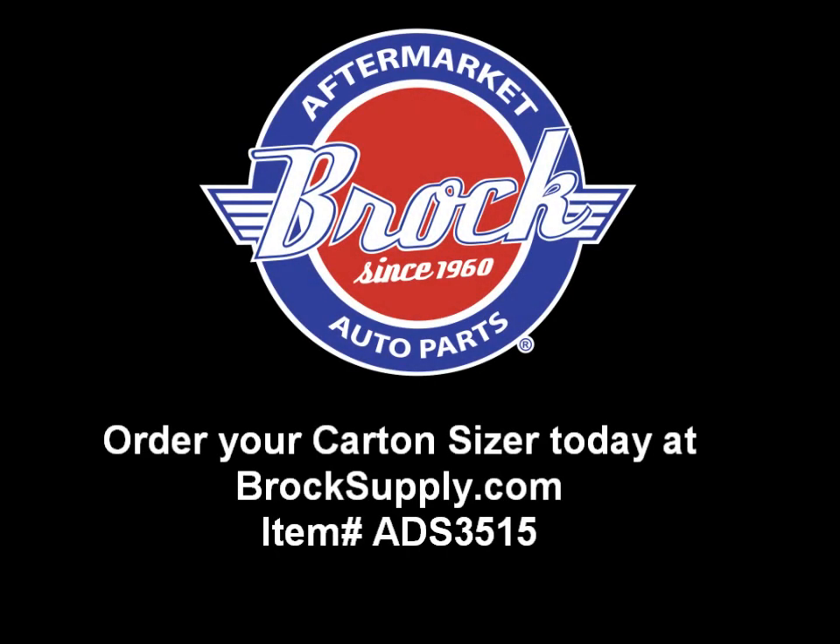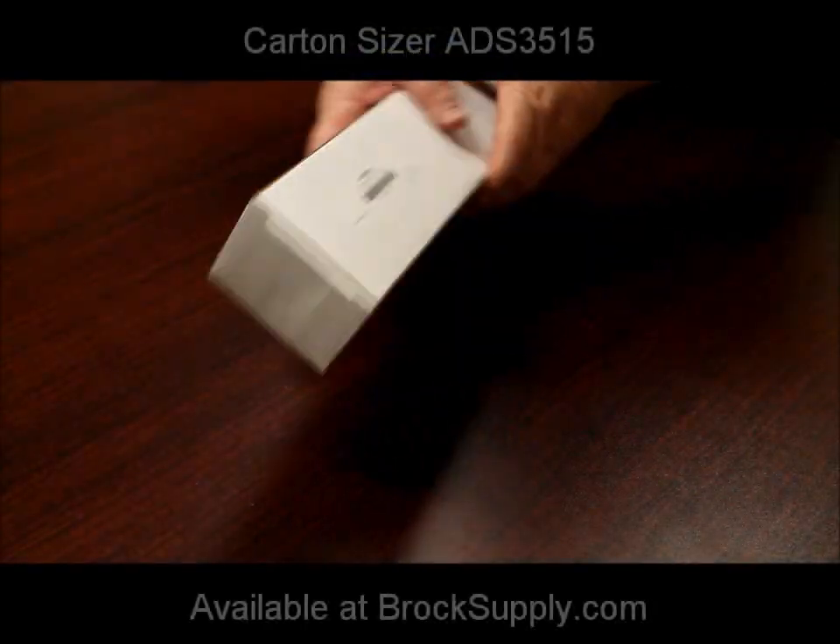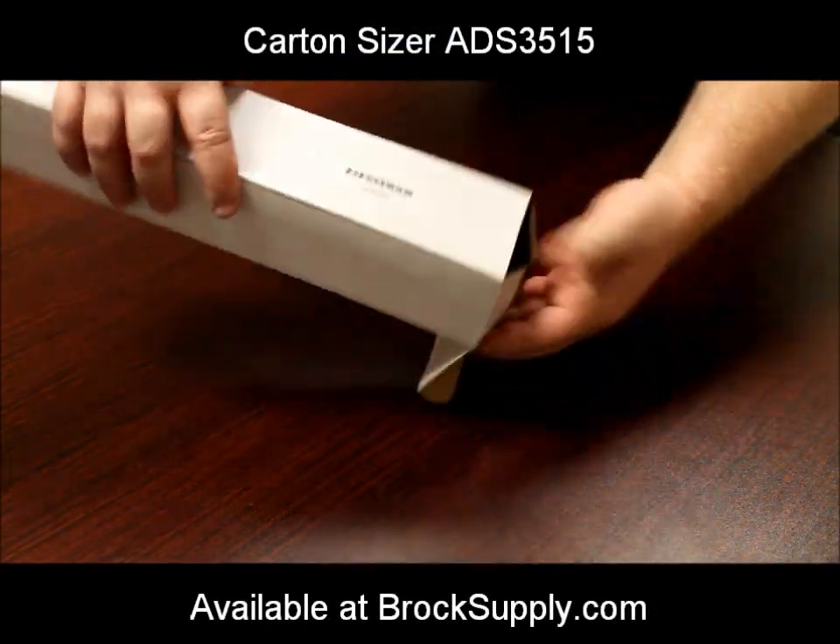The carton sizer is a great way to manage your costs. You can use it to reduce the dimensions of a box that is too large, which will save you money on shipping. It's simple, affordable, and will pay for itself over and over again.